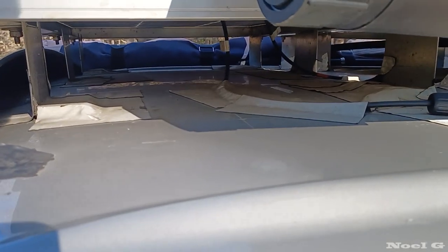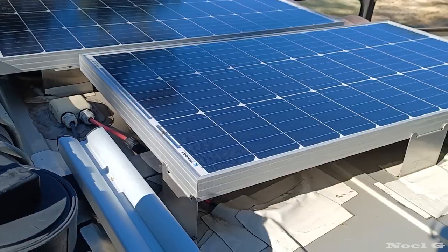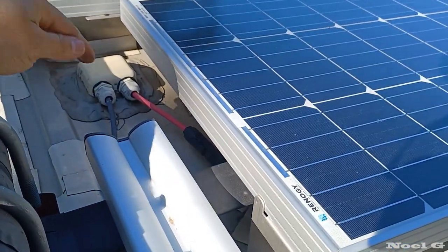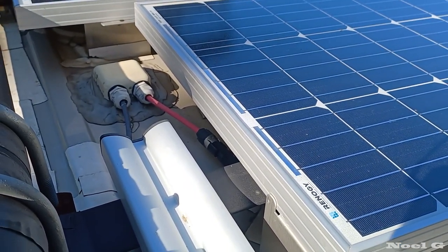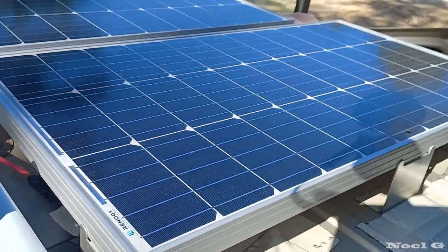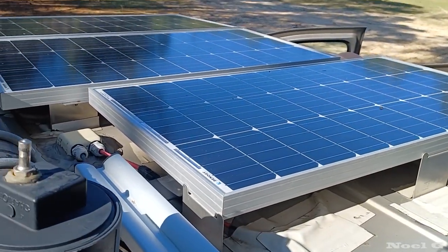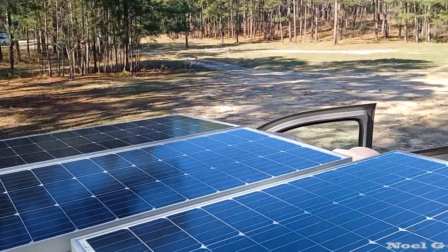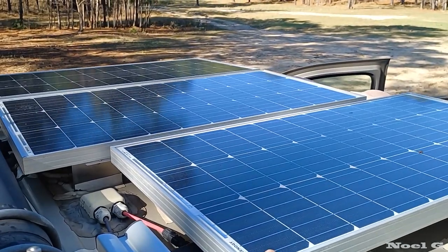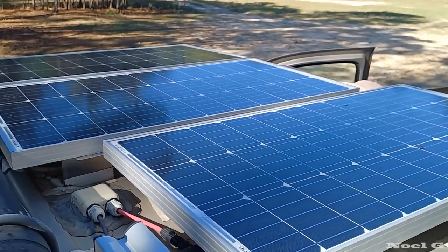I ended up doing six brackets per solar panel. Here's my housing where the wiring goes in — for that I did end up drilling one hole in the roof, but for the mounting of the solar panels themselves, none of it's drilled. All of these go to a Bluetti AC200P, which has been a beast. These are all 80-watt panels, so that gives me a total of 240 watts of solar on the roof.